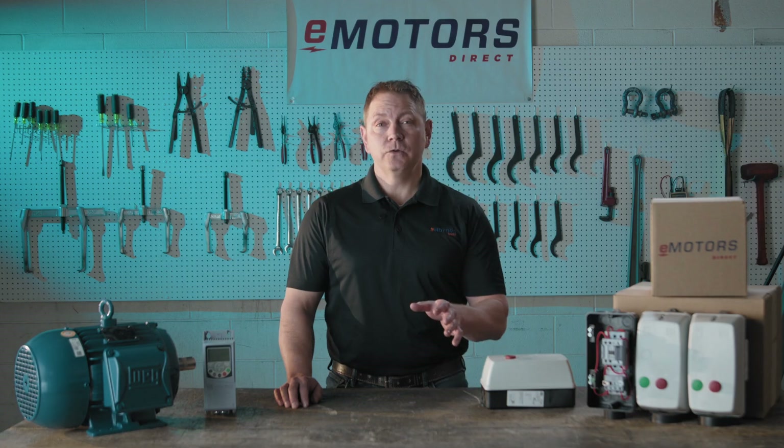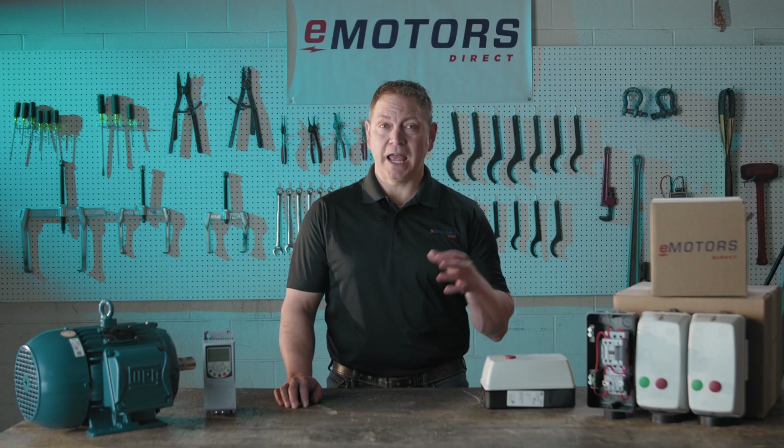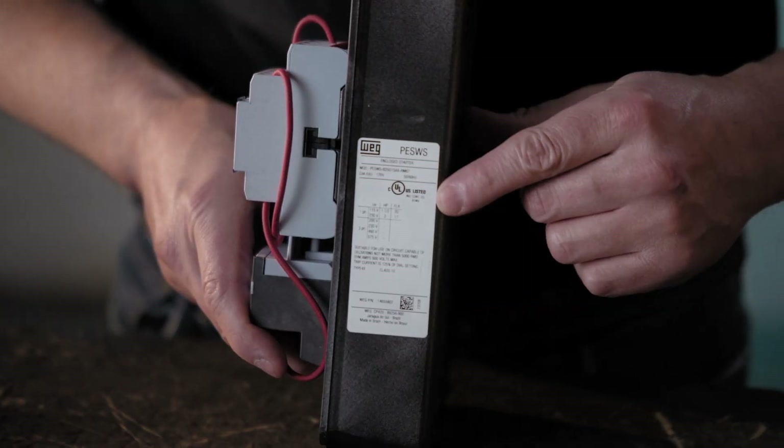A magnetic motor starter like the PESW WAG series not only gives you convenient control over your motor but also offers essential protection to extend its lifespan. Made for use in Canada, these controllers have both the CUL and CE agency approvals and they come standard with a one-year warranty.